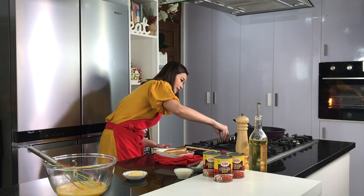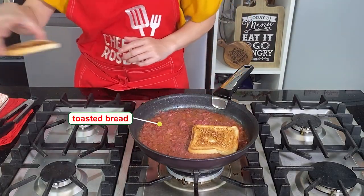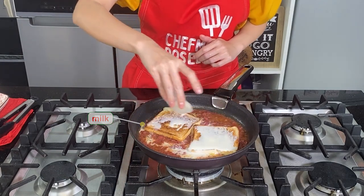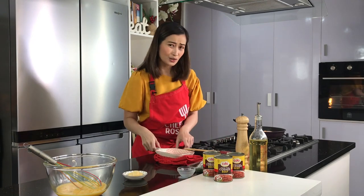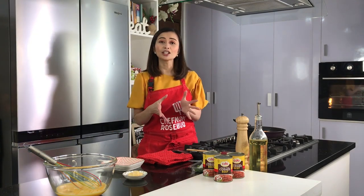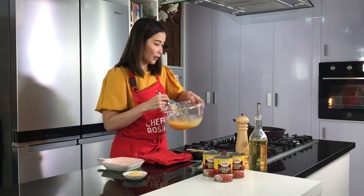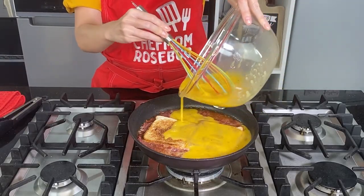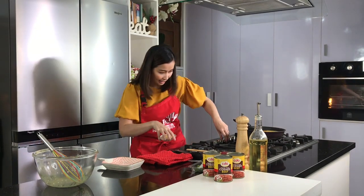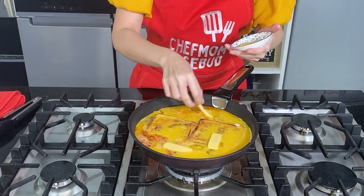Let me just lower the heat some more. And then we add back the bread that we toasted earlier — lagyan lang natin sya dito sa pan. I have here 4 tablespoons of milk — lagyan natin sya dito. Let the bread absorb the milk; this will also add flavor. By the way, nagpapainit na rin ako ng aking oven to 350 degrees Fahrenheit or 125 degrees Celsius, because later ipapaset natin yung ating egg doon sa loob ng oven. At this point we could now add in our beaten eggs — make sure na evenly distributed yung ating eggs. Let's adjust the heat and let this cook. Lagyan natin ngayon ng cheese — you could use cheddar cheese or whatever kind of cheese that you have at home.